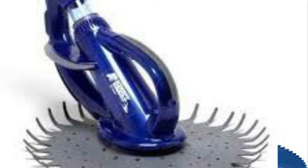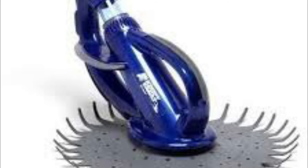Our next pool cleaner will be the Creepy Crawly Cruiser, which is basically just a silent operation version of the Creepy Crawly. It has the same hammer configuration, but it doesn't make any noise — it does not click at all, only if you bring it up to the very surface.